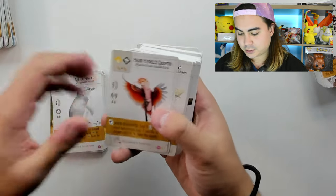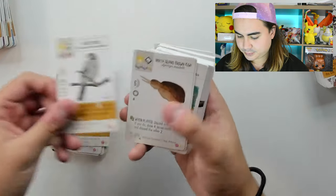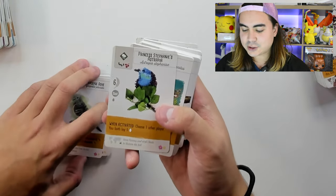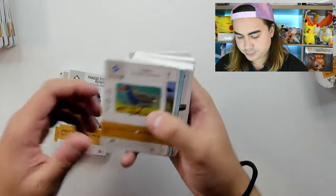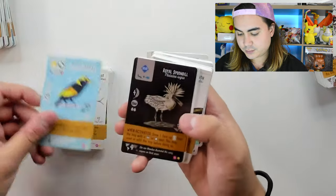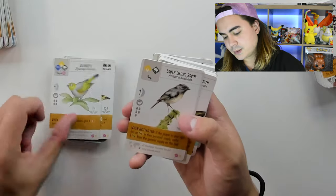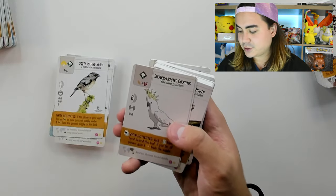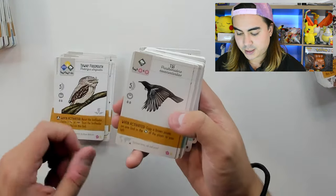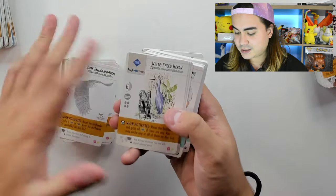Major Mitchell's Cockatoo, Many-Coloured Fruit Dove, Mistletoebird, Noisy Miner, North Island Brown Kiwi, Peaceful Dove, Princess Stephanie's Astrapia, Pukeko, Red-Capped Robin, Red-Winged Parrot, Regent Bowerbird, Royal Spoonbill, Rufous Night Heron, Silvereye, South Island Robin, Sulphur-Crested Cockatoo, Superb Lyrebird, Tawny Frogmouth, Tui, White-Bellied Sea Eagle — look at that, that's very nice — White-Faced Heron.